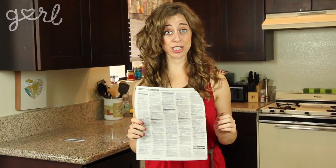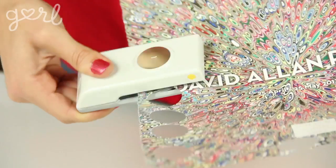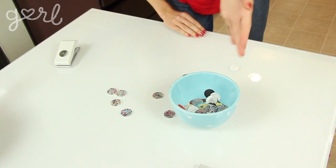Step one: make sure that your paper is ready to go. If you're using newspaper, make sure to rip it into strips about an inch thick. I'm going to be using leftover magazines, but just to change things up a bit I'm going to be using a one-inch hole punch in order to create paper dots as opposed to paper strips. Either way, give yourself more than you think you're going to need.